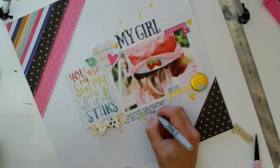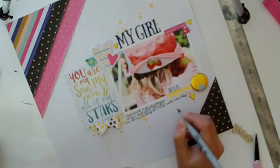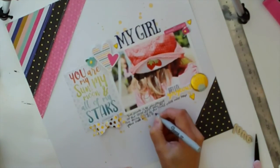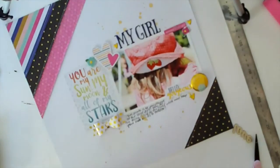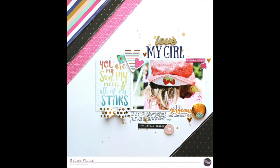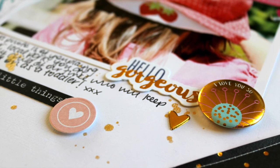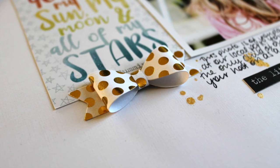That is my layout. The only other things I added were that love wood veneer — I just used some gold stamping ink to colour it gold — and aside from the machine stitching, that's it. I hope you enjoyed it and now that I've cut into this kit I will be more able to make some more layouts. Have an awesome day!